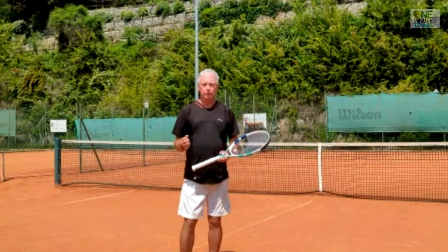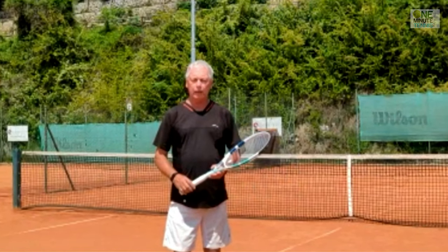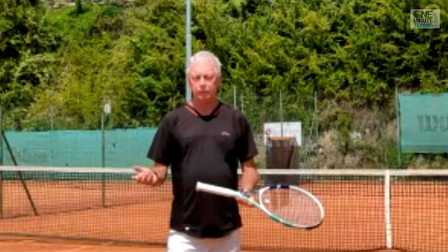So use ground reaction force in your game. Get that rebound from the court. Find the silence before you hit and you'll have more powerful serves, more powerful forehands and more powerful backhands. Thanks for watching and see you next time for more unique tennis lessons that really work.